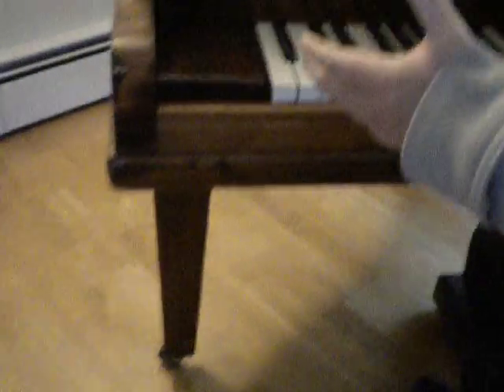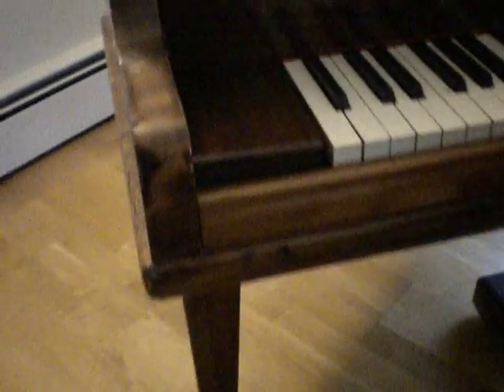I'll sit down and play the piano for you — it's got a nice keyboard and it's not a bad little piano to play. Here we go.